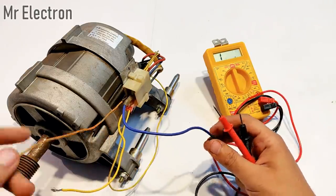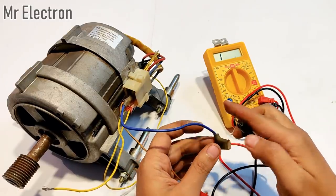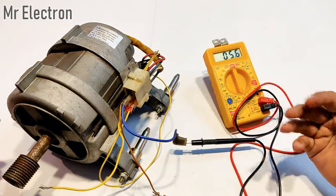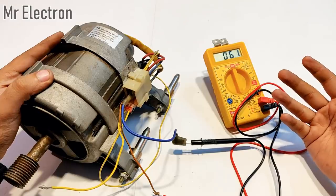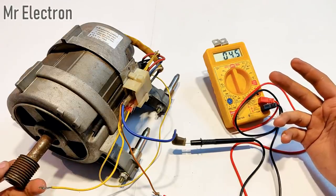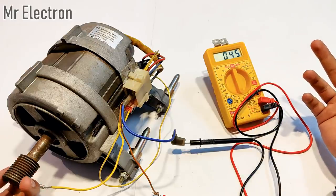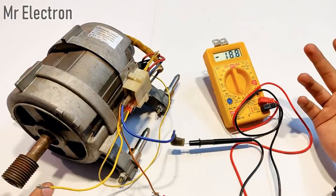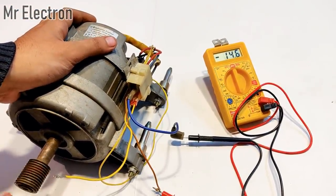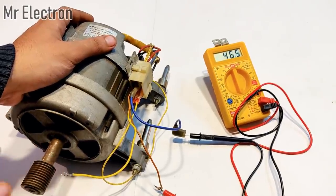Now let's measure the resistance of the armature winding — the orange and blue colored wires. You can see that its resistance is 4.5 ohms. With a universal motor, the higher the RPM at which it is operating, the higher will be the resistance of the armature winding. You can see — I rotated it, its RPM increased from zero to some value, and the resistance increased from 4 to 10 ohms, then 12, 18, 23, 24, 35, 46 ohms.